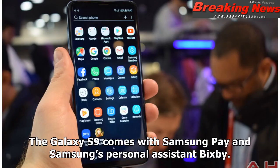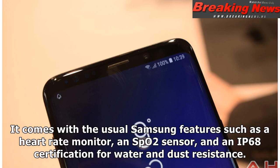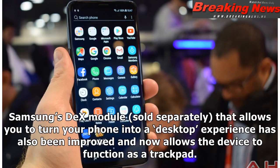The Galaxy S9 comes with Samsung Pay and Samsung's personal assistant Bixby. With Bixby, you can get answers to simple questions and access more advanced features such as identifying architectural landmarks when you look through the camera lens. It comes with the usual Samsung features such as a heart rate monitor, SPO2 sensor, and an IP68 certification for water and dust resistance. The added intelligent scan uses both the iris scanner and facial recognition for a more secure and faster way to identify you. The addition of stereo speakers is a long-awaited feature, and the AR emoji feature is fun, while the blood pressure monitor is an industry first that the Galaxy S8 lacks. Samsung's DEX module, sold separately, has also been improved and now allows the device to function as a trackpad.